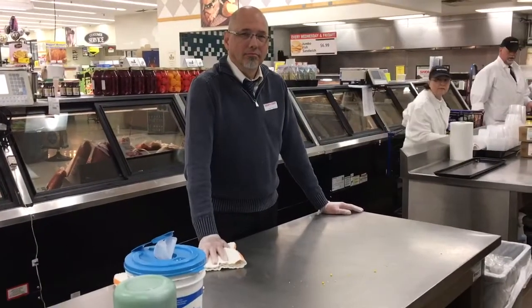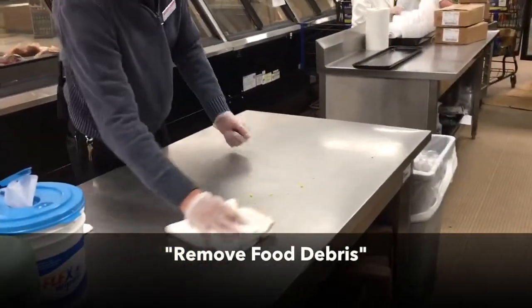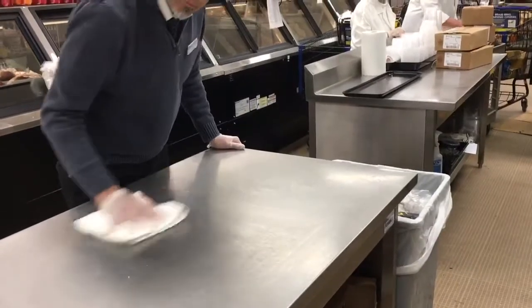The first step is to remove dry debris and crumbs and dispose of properly.